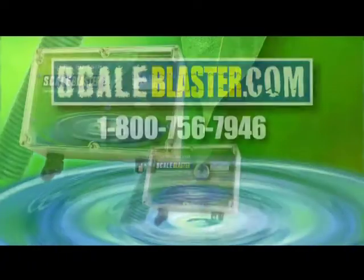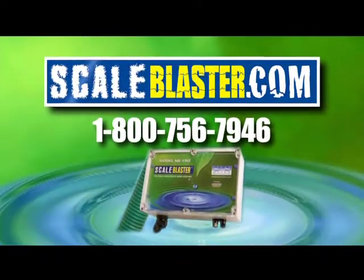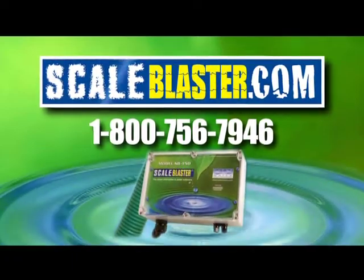Call us or visit ScaleBlaster.com today. ScaleBlaster, the green alternative.